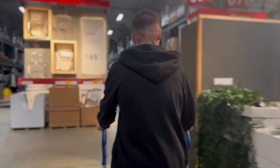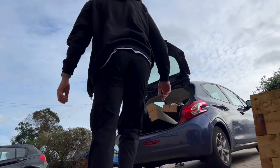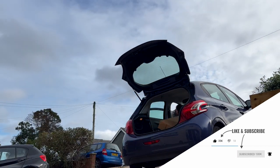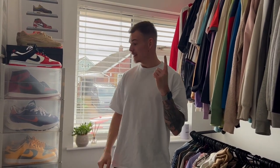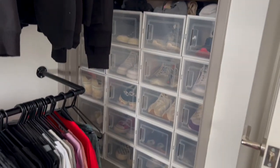Team, welcome back to another video. This is going to be a dedicated sneaker room level-up video. A while back we made a video and we got these boxes in, and they're in here too - it's just looking a mess.